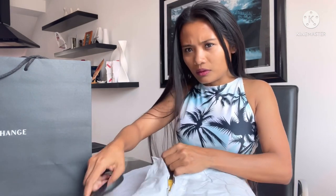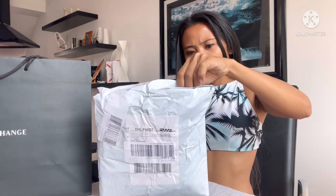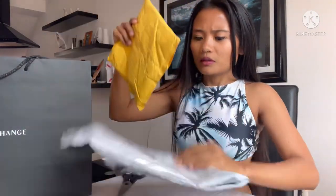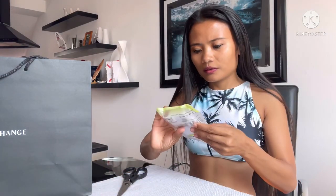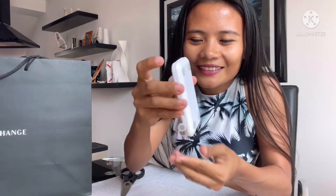Unbox! This one — it's a very important tool for vlogging, you know. So this one guys — it is so cute, you can put it in a bag or in a pouch, and then you can vlog whenever you like.